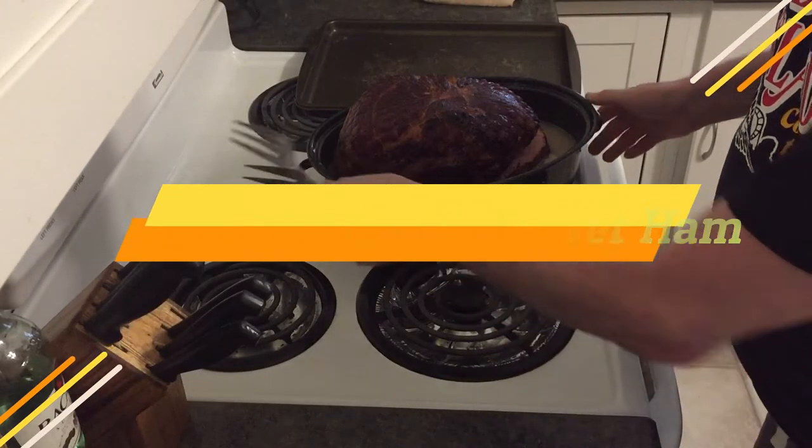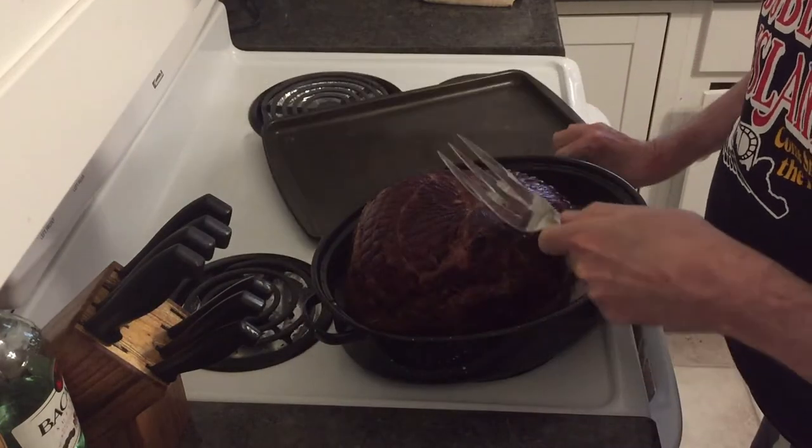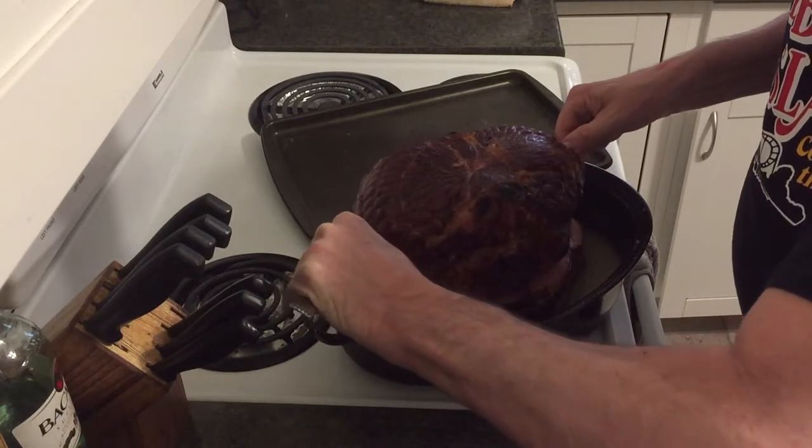What to do with that leftover ham after Easter? Well, here's my ham. I'm going to take it out of the pan, get it on a sheet, and that's dinner.